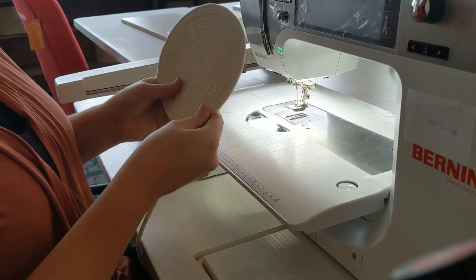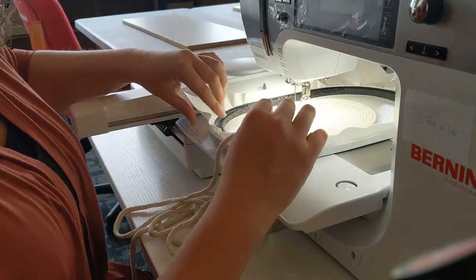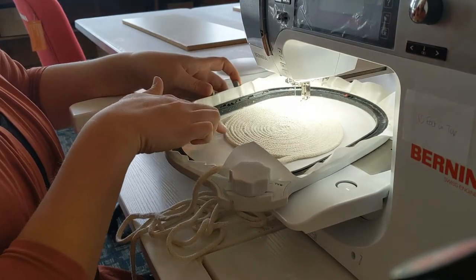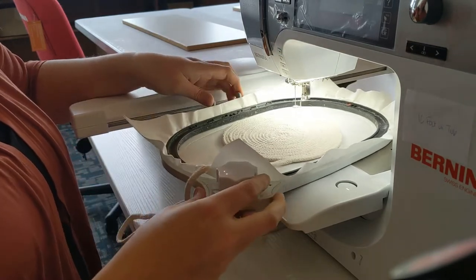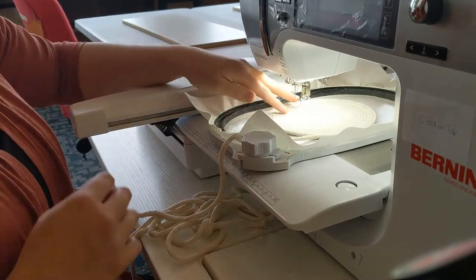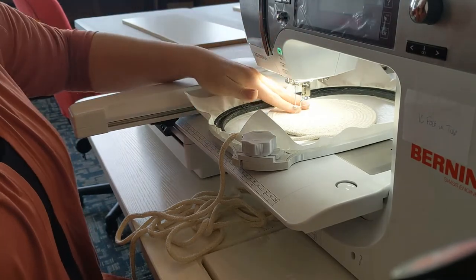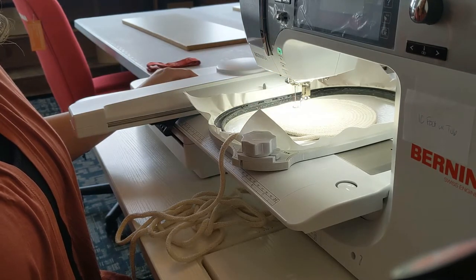Once you have your base made you're ready to put on your embroidery module and get going. In my hoop I have a piece of stable stick — I just scored it and peeled the top layer of paper off — so that my rope bowl bottom will stick to it and not slide around when I'm stitching. My bobbin is white and my top thread, because it's a red work, I just have red on there. If you have something with several different color changes, then you want to make sure your machine is threaded with the first change.